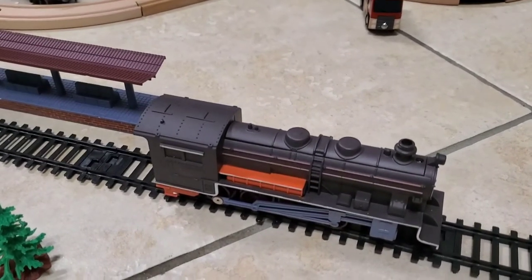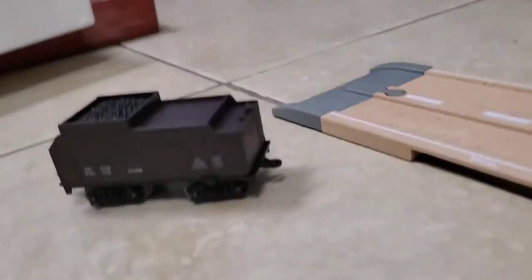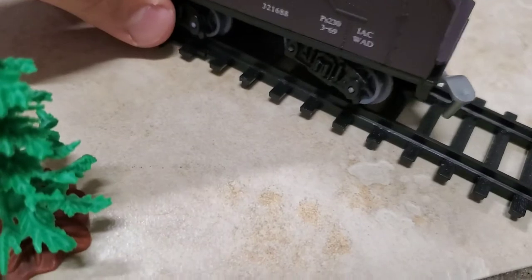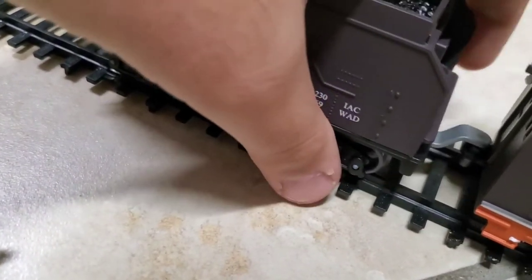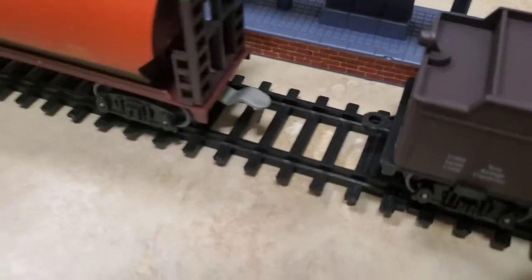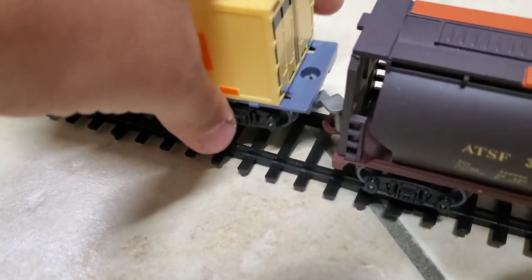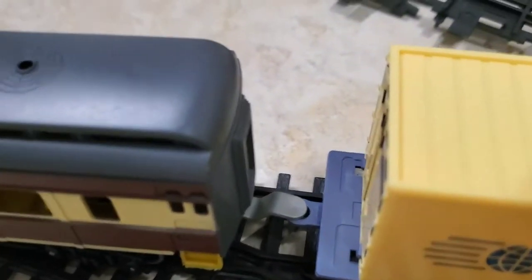Now we're ready to put the train on the track. First start with the engine, of course — put that on the track. Then comes the tender. The cars are connected with a simple latch system, which is very clever. Although the train is big, it is easy for little hands, or even big ones, to put on the rails — although it is a bit finicky to connect the cars when you're holding a camera.